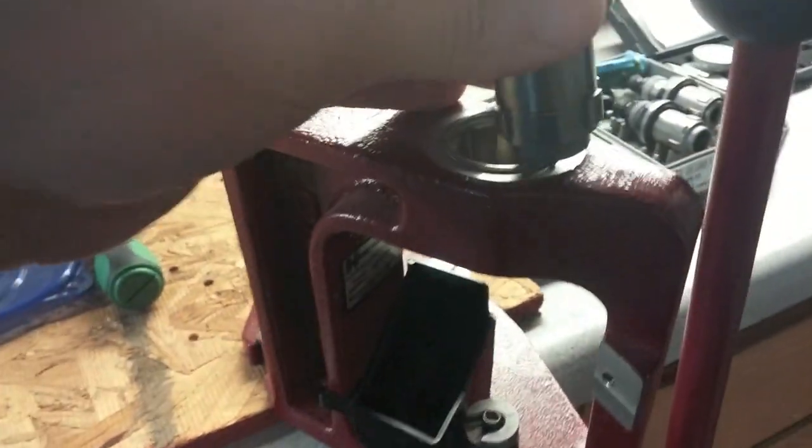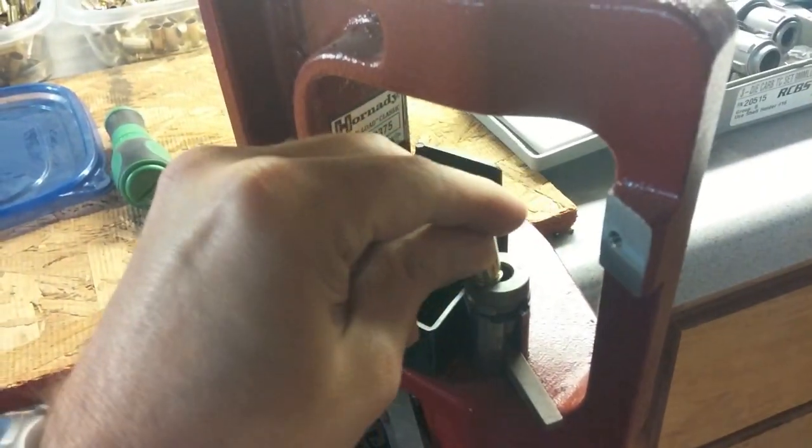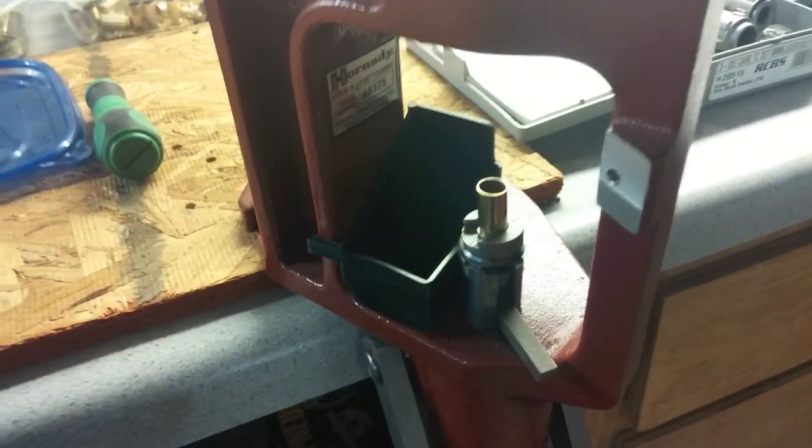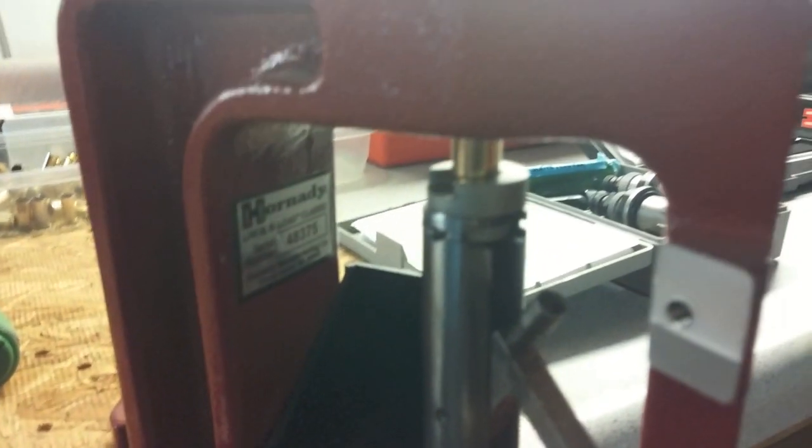We're going to take our first die and we have to deprime and resize the cartridge. I'm going to go ahead and stick it in there. Now what this does is it does two things when I push it up — it resizes it from the outside in, applying pressure to the outside.